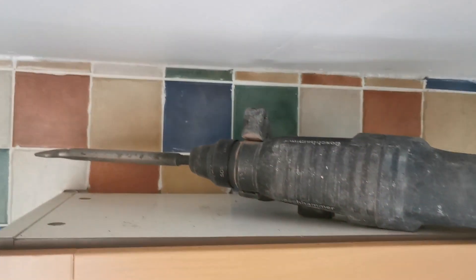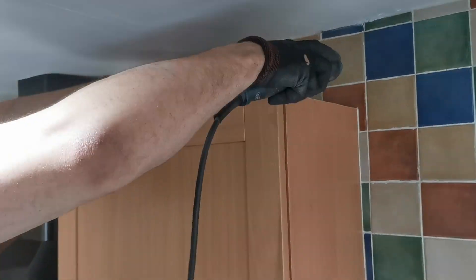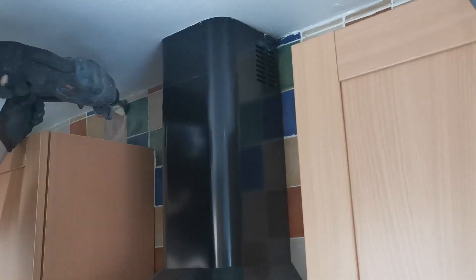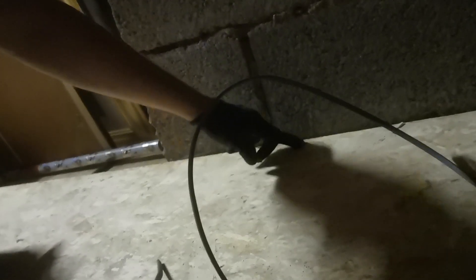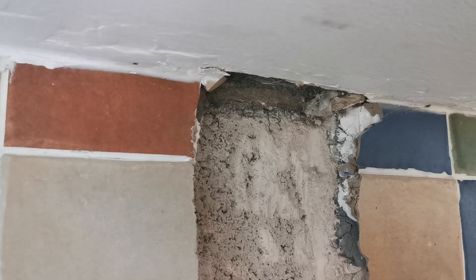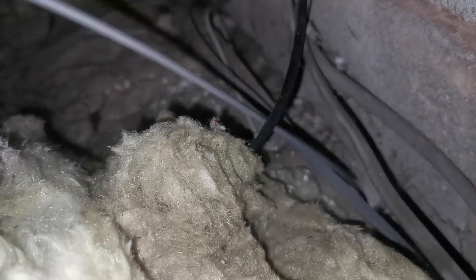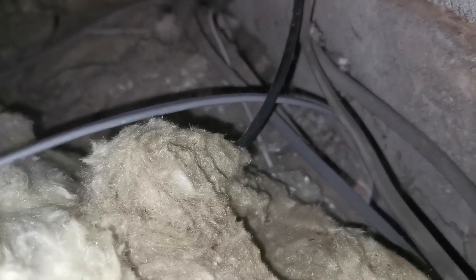We're going to drill up into the loft on an angle. Right, up in the loft now - Nathan's tapping below and I'm feeling where it's tapping. It's about here, so I know exactly where that cable is. We'll try and get a hand in from here and grab it. That cable's through now - let's get this up.